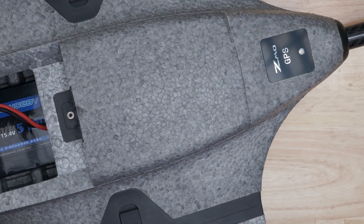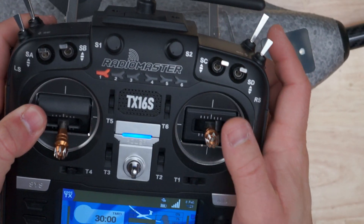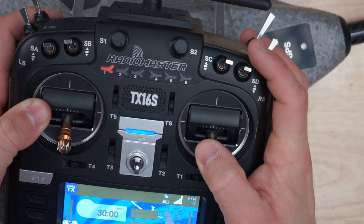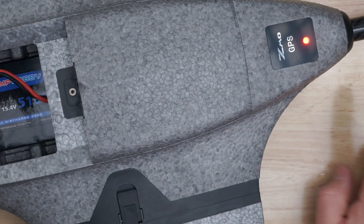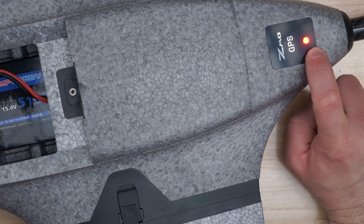So how we enter debugging mode: on the radio — I'm going to show you on the overhead — you pull back the elevator and hit your SD switch all the way towards you. What that does is it puts this GPS light into debugging mode, which is solid red.